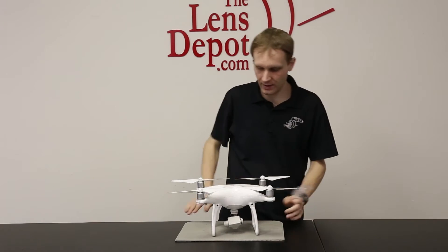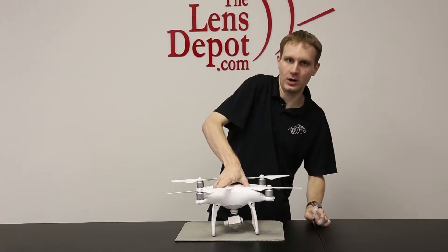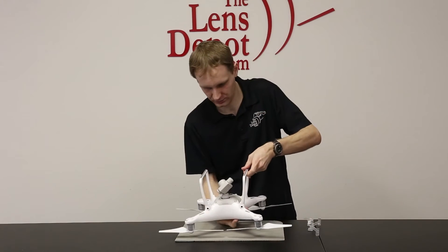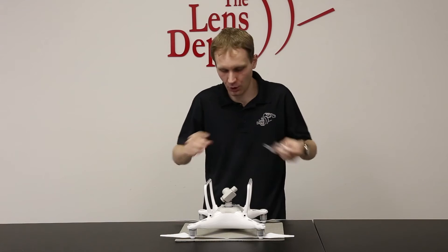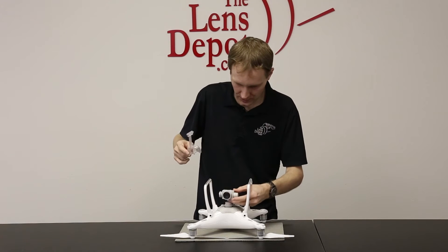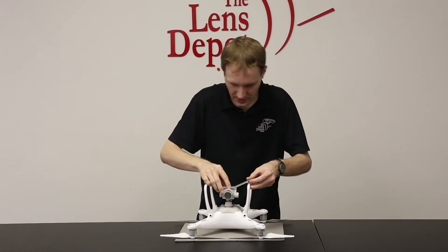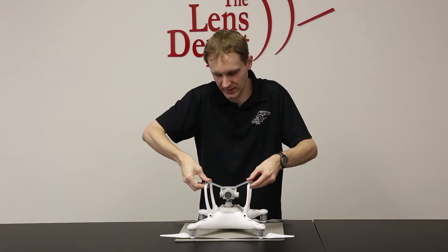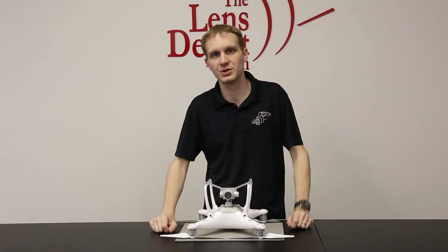To install it, I recommend getting a soft or padded surface — we have one of our pads here that we use in our back area. Flip the craft over, hold the gimbal, position the front piece, line it up, and then just press gently on each side. It'll snap in and then the gimbal is protected.